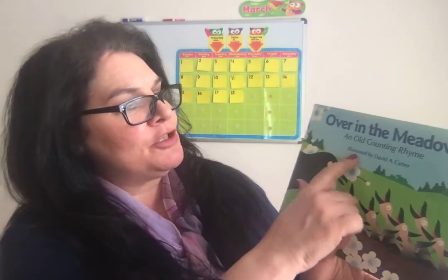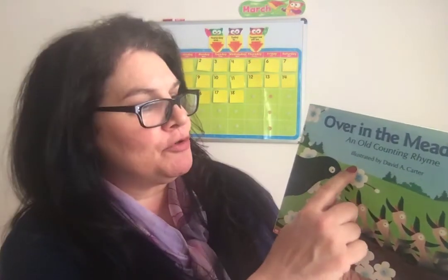This book is illustrated — meaning the pictures are drawn — by David A. Carter, and inside it tells us that this story is based on an original story by Olive Wadsworth.